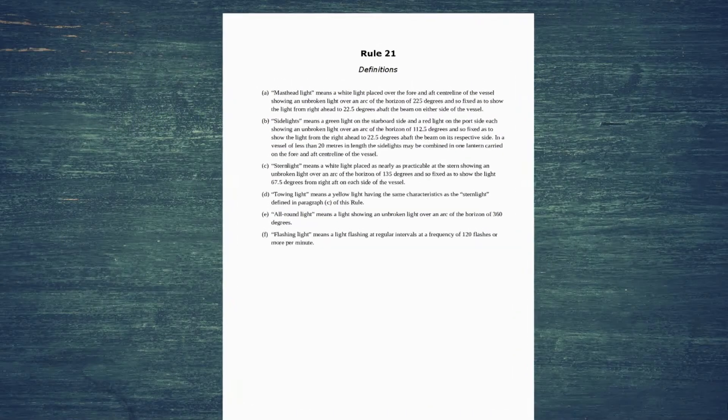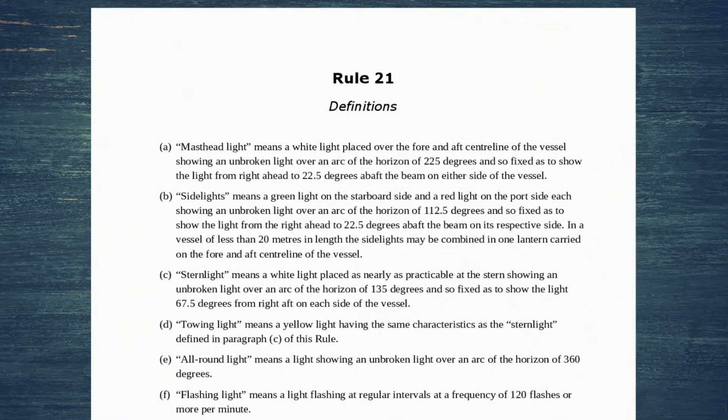In this video we're going to start our in-depth look at the lights and shapes that different vessels show. We're going to be starting off with Rule 21 which is the definitions. I'm going to show you what each of the different lights are because we're going to be using this during the other videos when we're looking at the lights of individual vessels.